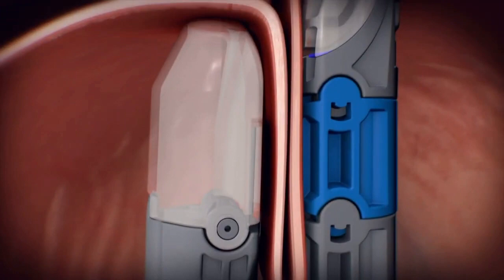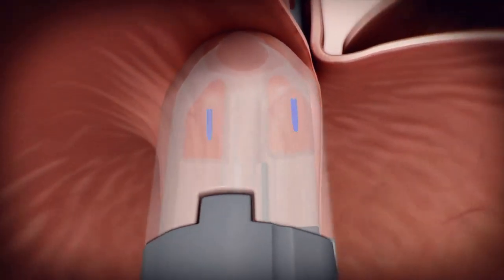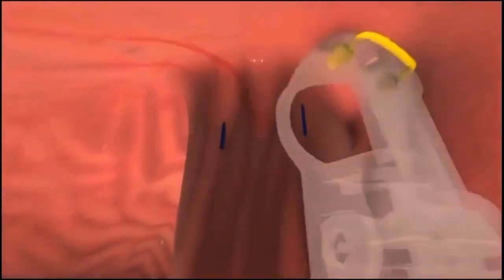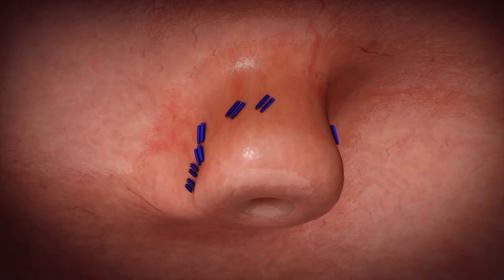Once the stomach wall is positioned correctly, the device can be activated like a stapler, resulting in fasteners being deployed to hold the stomach wall in place and secure the fold. The stapling is then repeated in multiple specific locations to recreate a natural functional sphincter.